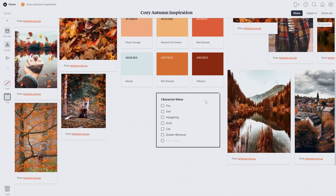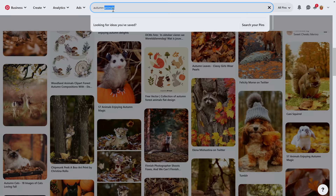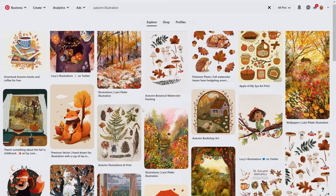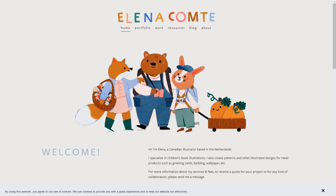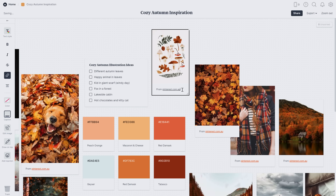The last thing I want to add to my mood board today is a few images of other illustrations within my cozy autumn theme. It's really important to never copy another artist, but sometimes seeing other art is just the thing you need to spark an idea of your own. I make sure to find out who the artist is and add their credit at the bottom, and if I've saved the image directly from a website then that link stays with the image.